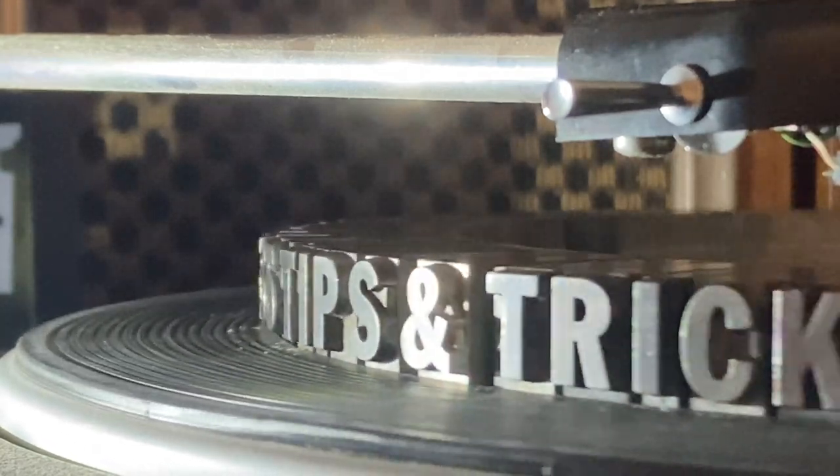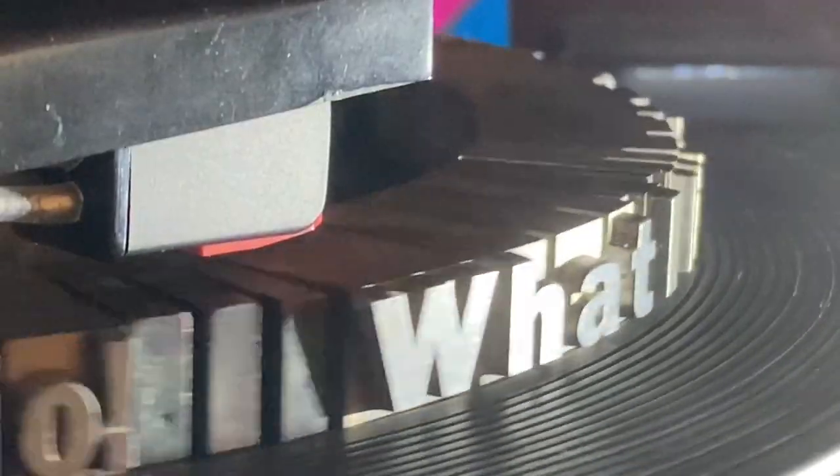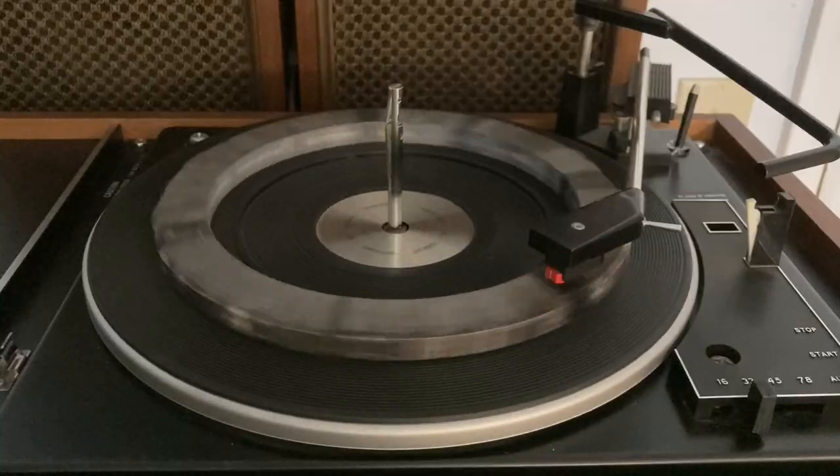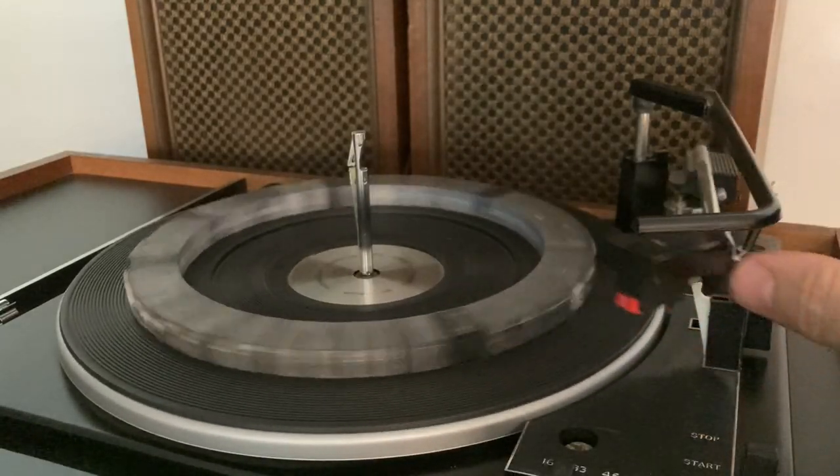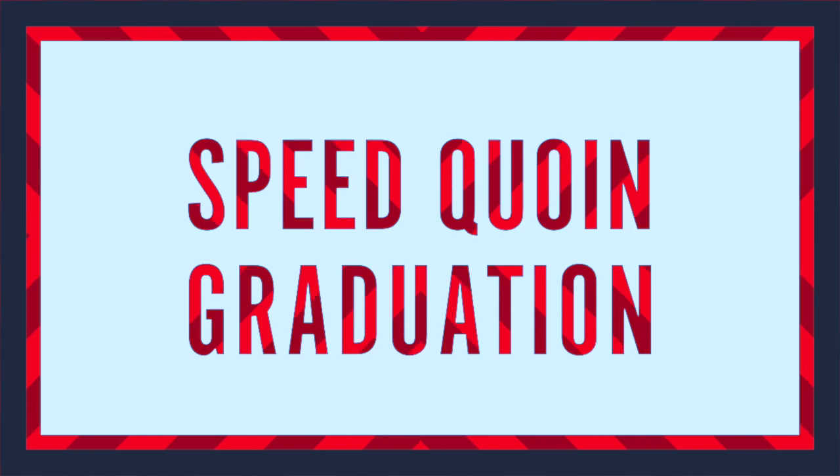Letterpress tips and tricks — here's what I like to do, having all sorts of fun in the studio. Stuckeberg Press. Speed coin graduation.